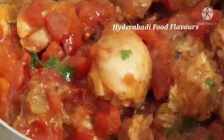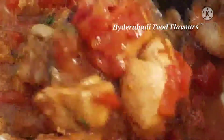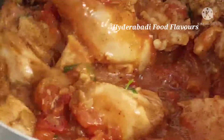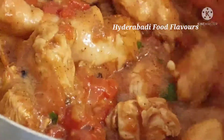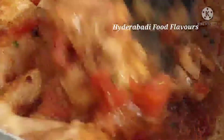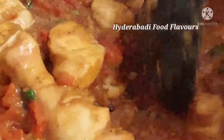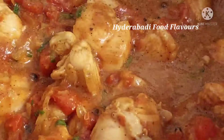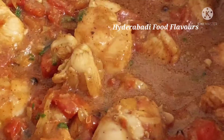Cook this chicken on high flame for 10 minutes, then let's add water for the rice. You can also add green chilies and lemon juice if you like it more sour.